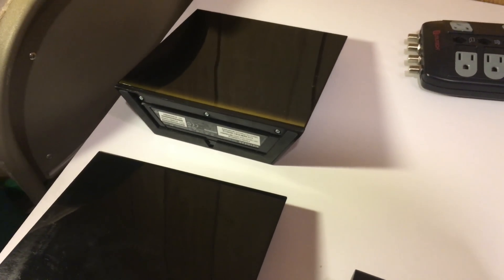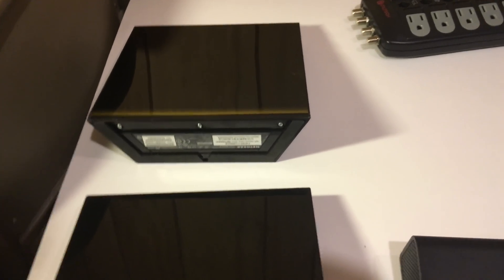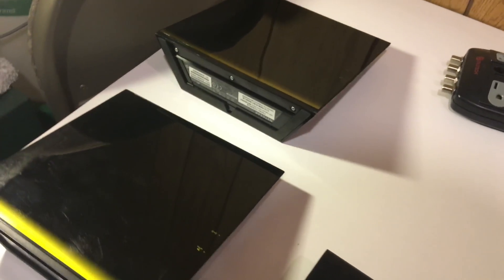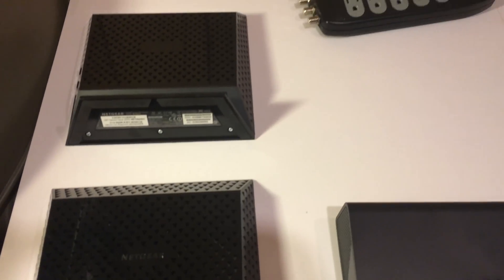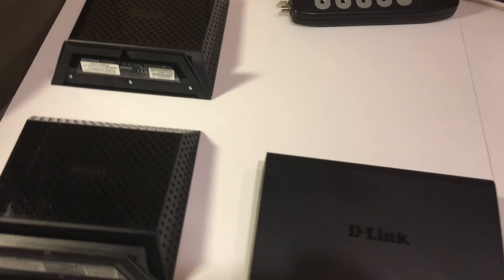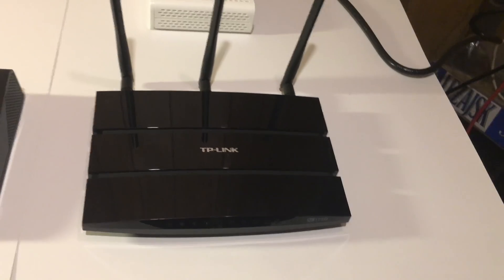Since I need complete wifi coverage I am going to use these two Netgear AC1750s. You might be asking why I need two more routers. Well, these two devices have an access point feature in their software that allows them to act as wifi access points instead of routers and extend the range of the wifi network. The links to where to get all the hardware will be in the description below.